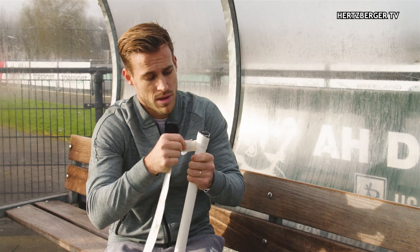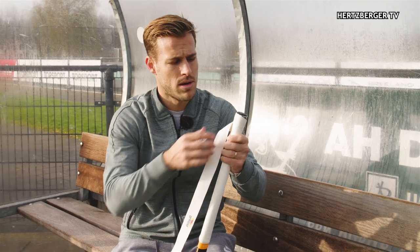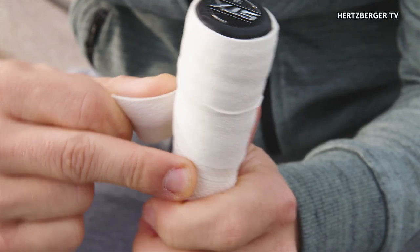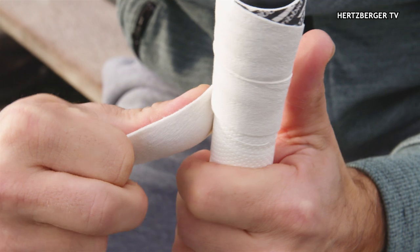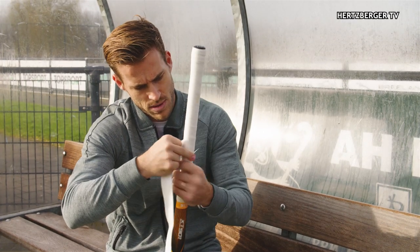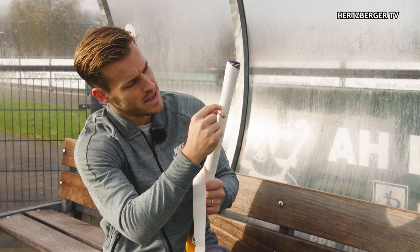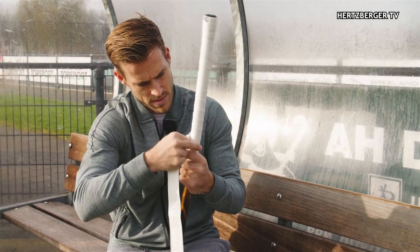Make sure you pull nice and tight to prevent any bubbles in the grip. Then you can decide how wide you want the overlap — really wide or really thin. I like it thin, and also the total length of the grip isn't that long, so the thicker you go you might not make it all the way to the bottom. I like just a few millimeters of overlap, and every time you pull, press with your thumb to make sure it doesn't slide.